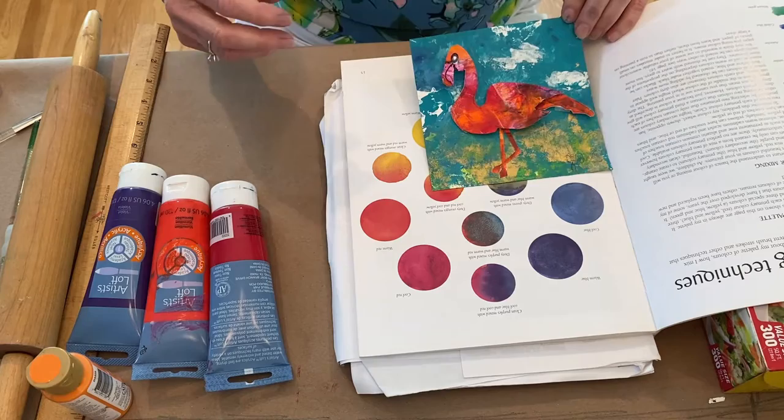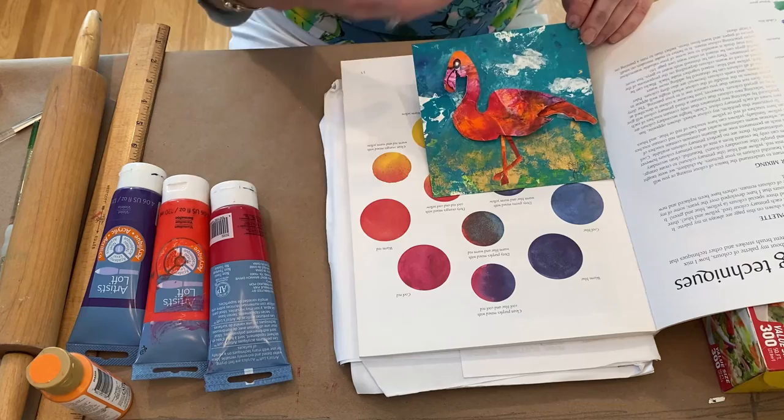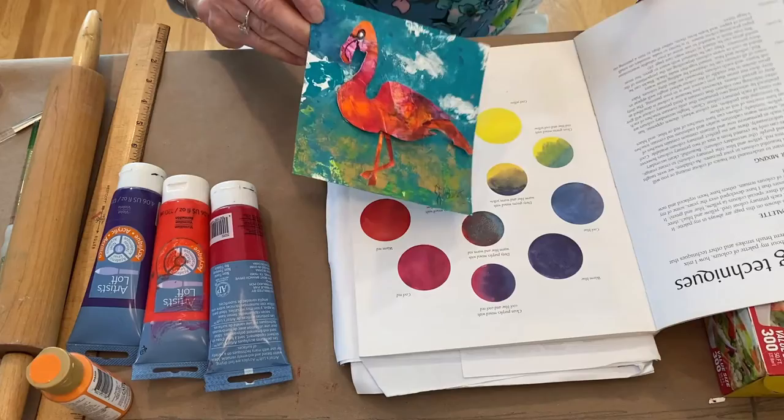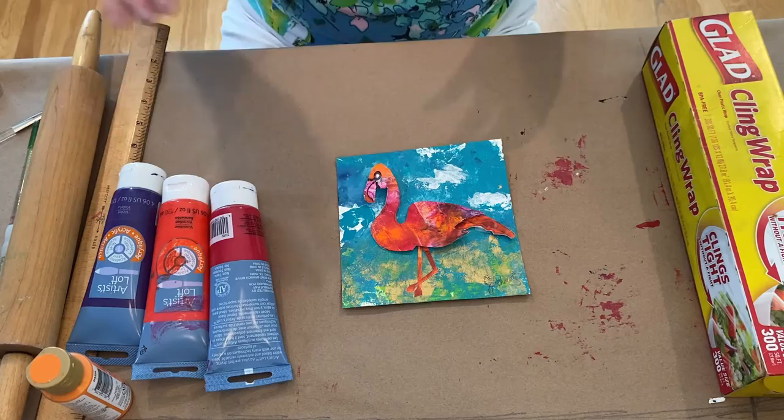I added just a splotch or two of white to give the eye a rest and make you think it's a cloud. Nothing has to be perfect — you want to let the viewer's imagination fill in the blanks. So let's get started. This is 140-pound watercolor paper; it comes in different sizes. I cut this down to six inches square.